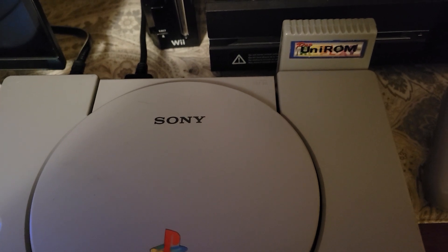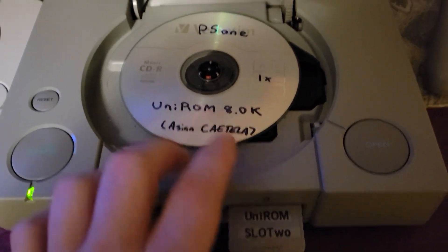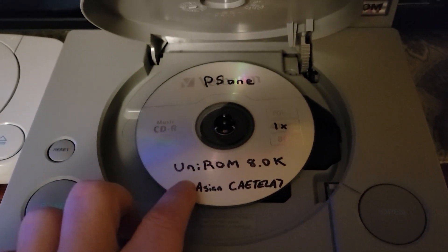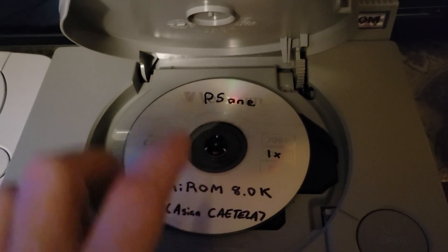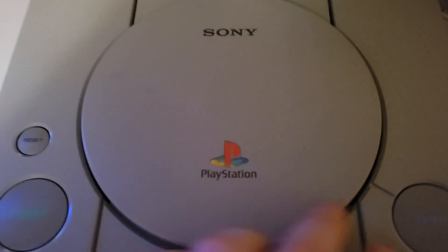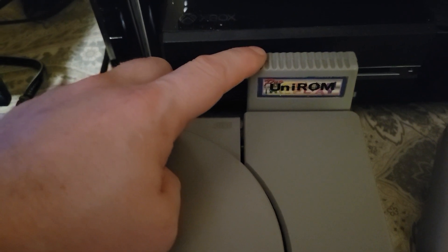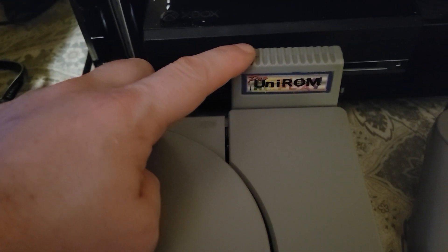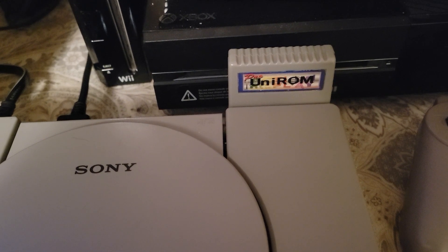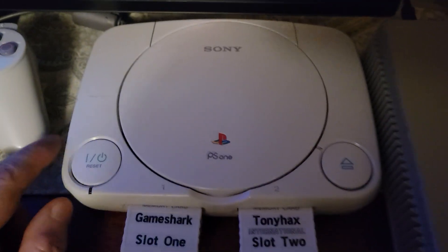Another reason I use Unirom on my FAT is because I can keep the same OS running on all three: the CD-ROM, the parallel port, and the memory card. I found out recently that I can boot up — because this is a beta — I can actually run the stable version off the CD-ROM and run the old Catella, which allows me to save off of this. I have a video on that called Unirom Beta, but that's another reason why I run Unirom off the FAT and Tony Hex off the SLIM right now.